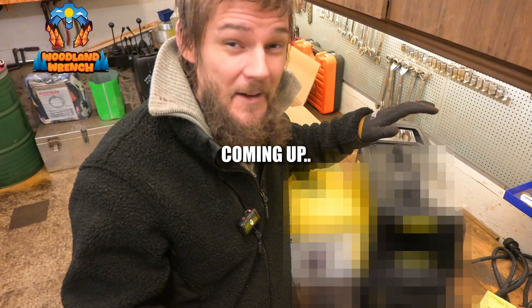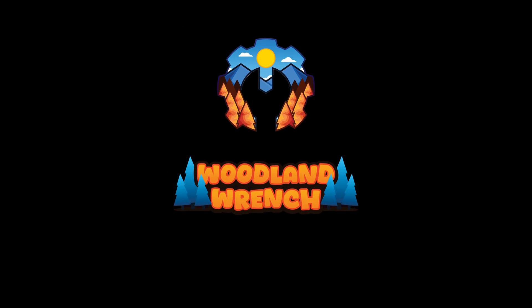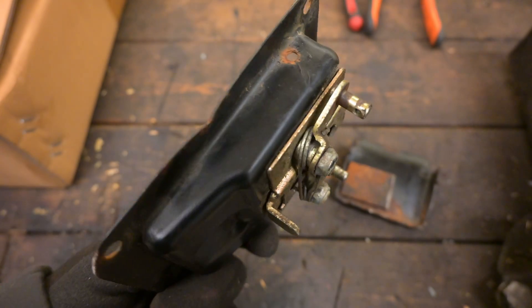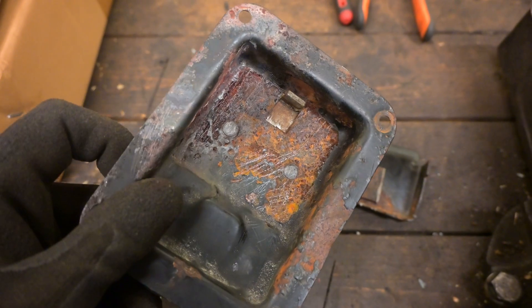And it has a quick coupling. I finally got one! Alright, so this right here is the opening mechanism for the tailgate on the Polaris.